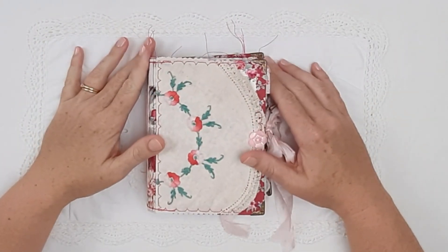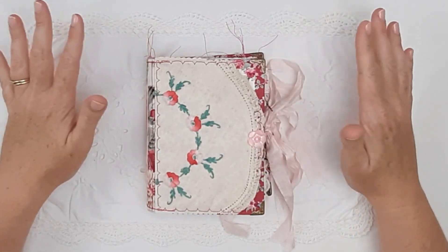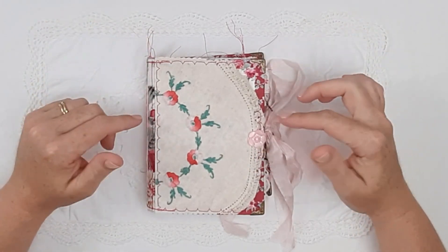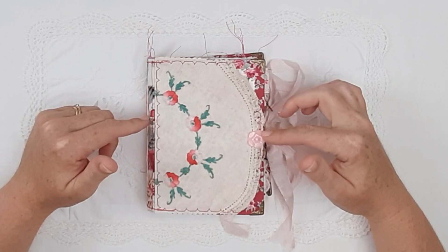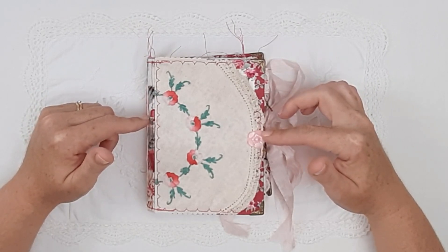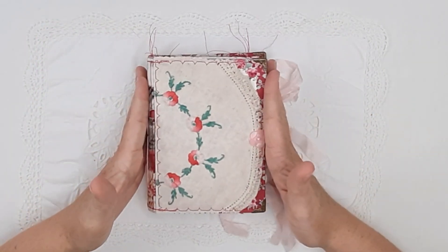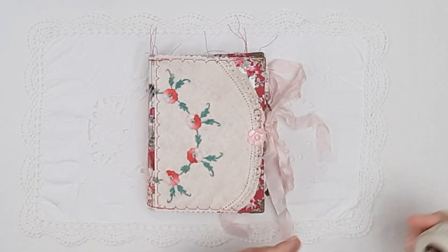Hello and welcome to Paper Daisy Journals. My name is Kylie and this video is a flip through of a junk journal that is available to purchase in my Etsy store, Paper Daisy Journals.